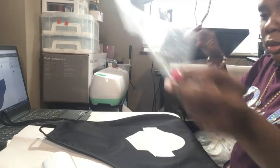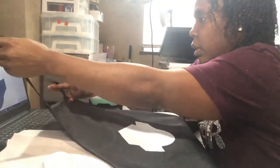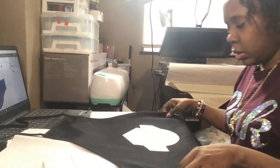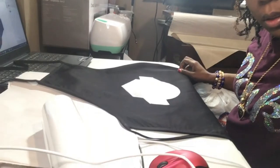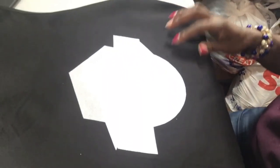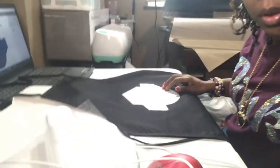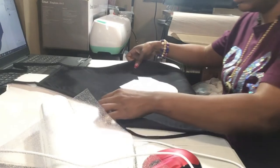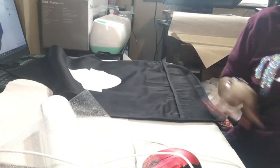All right, so that 20 seconds definitely did it! See that? Let's take a closer look at that — so that's how it looks before I put the print on top of it. Now we're going to do the sublimation print. Let me see how that turns out.